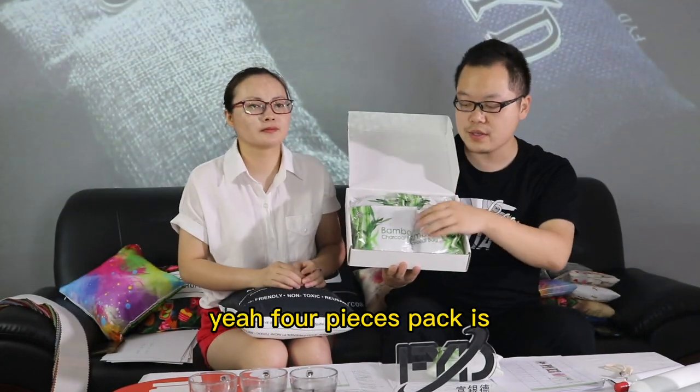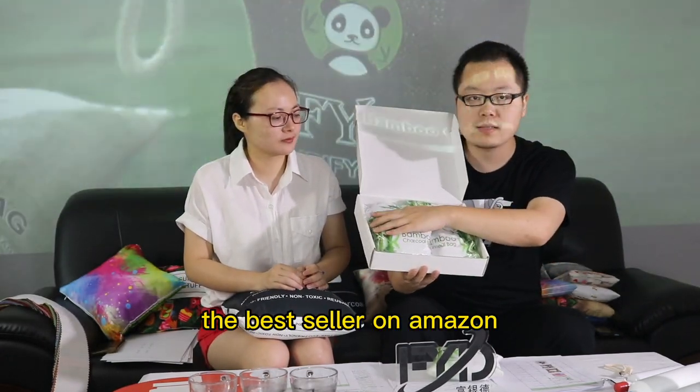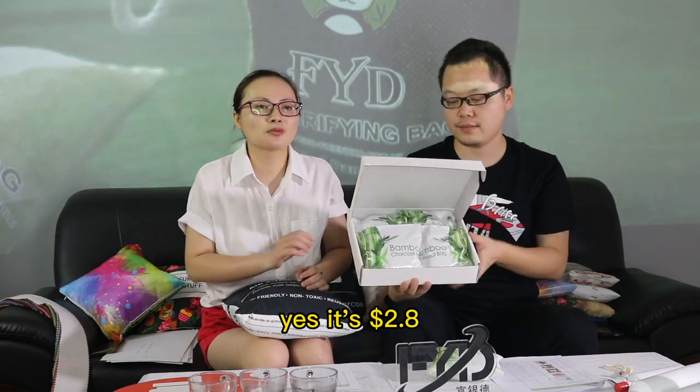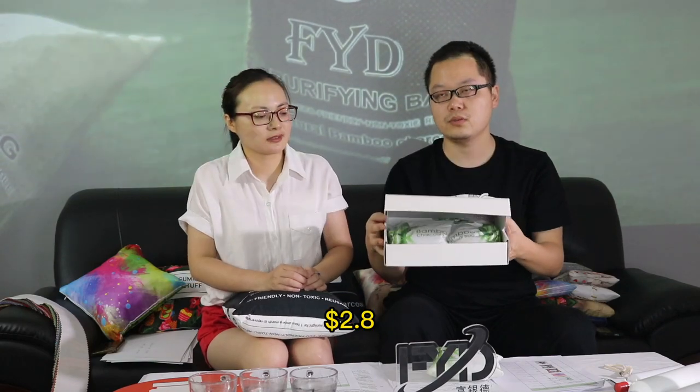Four pieces pack is best seller on Amazon. Men know the price of this pack. Yes, it's 2.8.